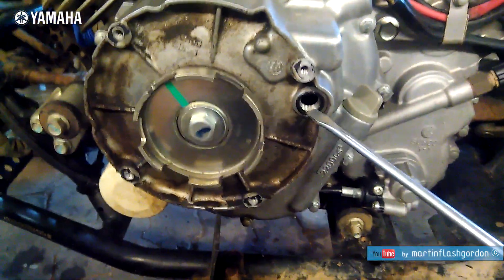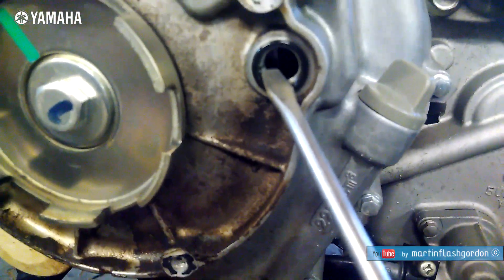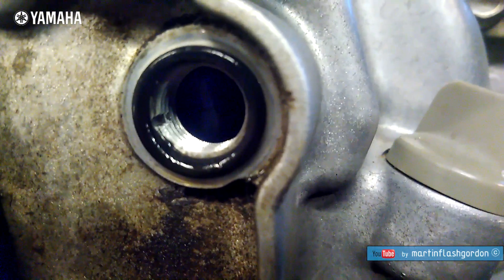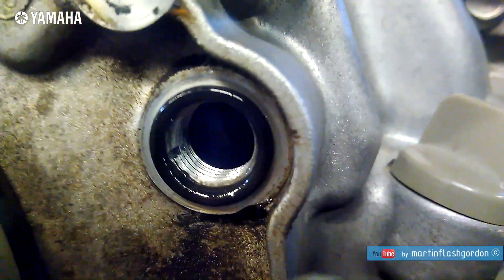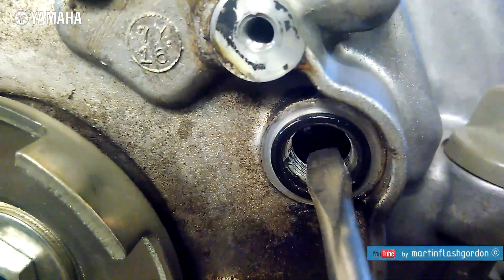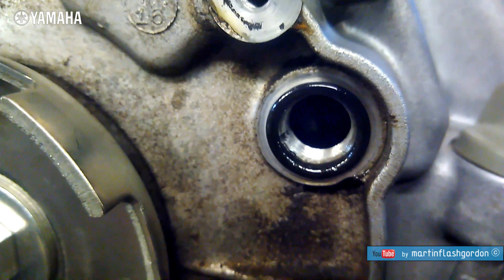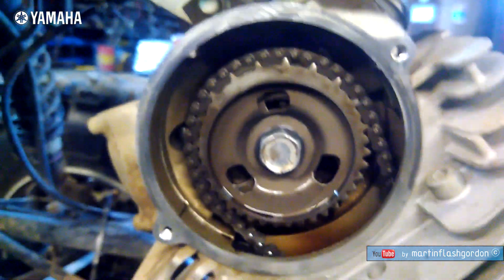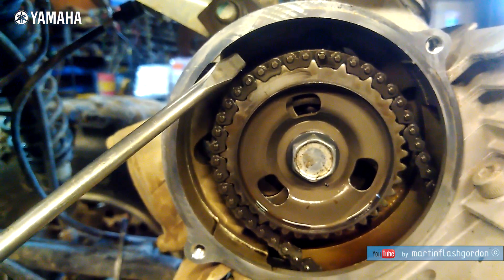There is a plastic cap we have to remove. There is a mark on the cover here, and then there is a mark on the flywheel — you can see it there. There is also a mark on the sprocket here, so you can see they don't match. The marks on the cover and the sprocket do not align.